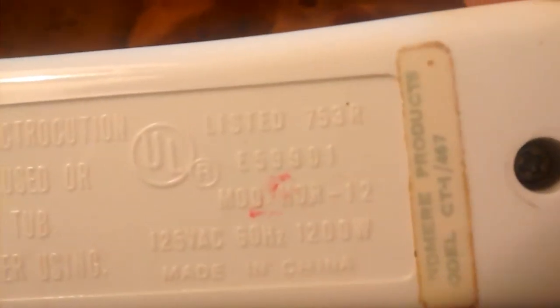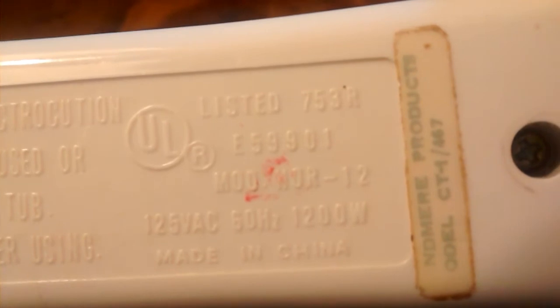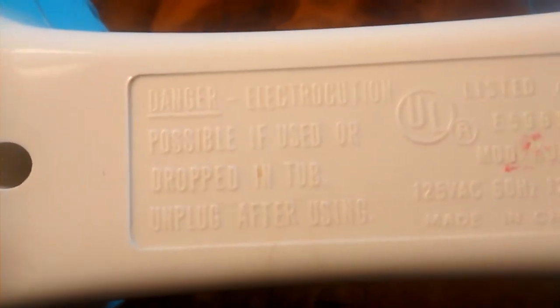Made in China. Made by Windmere Products, model CT-1-467. Although there it says model number N or M-O-R-12. I don't know. It says do not put it in a tub. So I'm guessing it's some kind of hair dryer. I don't know.